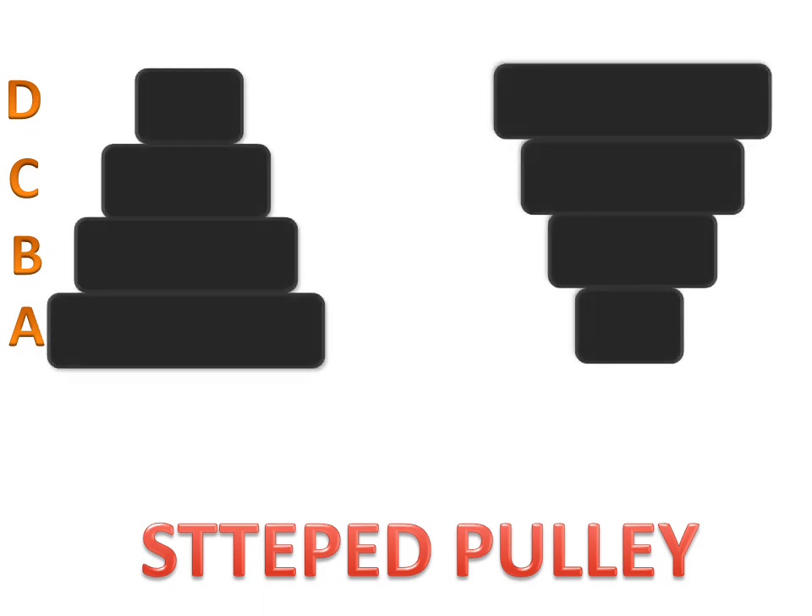Today we will discuss the stepped pulley — how it works and how it is used for increasing or decreasing speed. We have a stepped pulley with steps A, B, C, and D, and on the other side is the same pulley in the reverse direction.